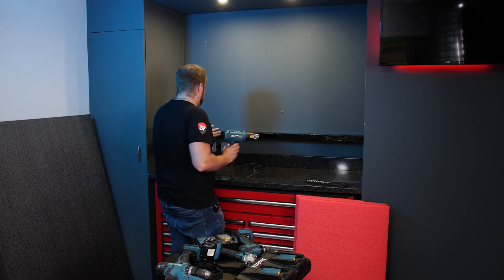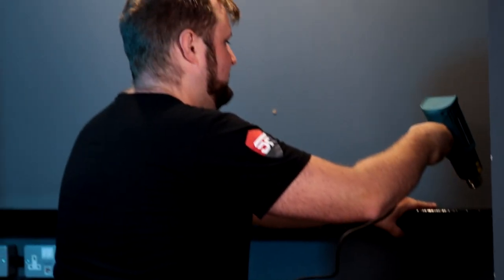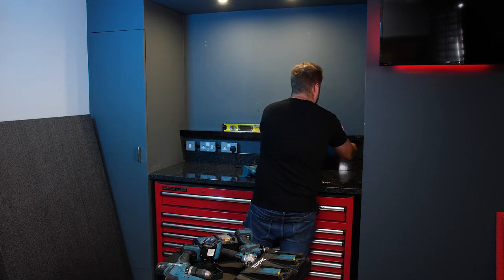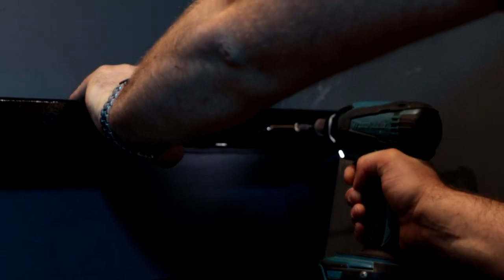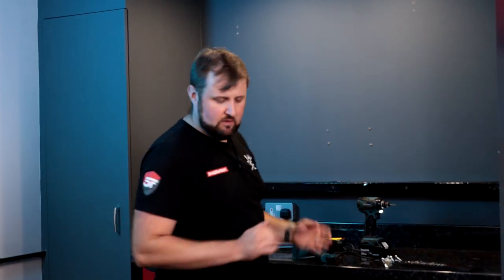I'm pretty happy with that — it's stuck down a lot better too. The heat actually made it stick far better — that's a top tip. If you've ever had vinyl wrap that won't stick, use a heat gun. Now we just need a sticker over the top and then we can test fit.